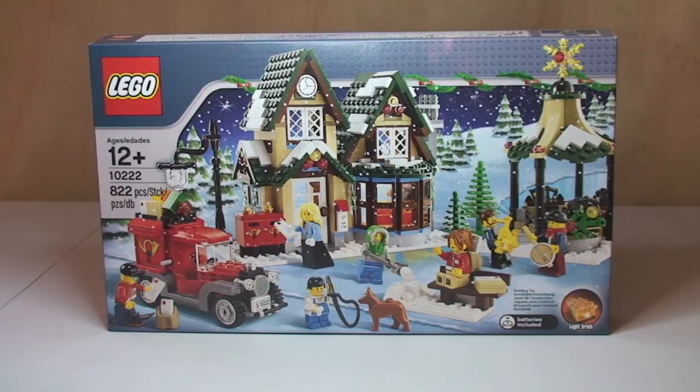This is from the Winter Village theme and this is the Winter Village Post Office. It was released in 2011. It comes with 822 pieces, 7 minifigures, age range 12 plus, and at that point in time it retailed for £49.99 in the UK or $69.99 in the US.